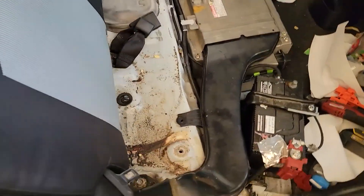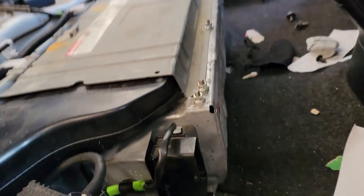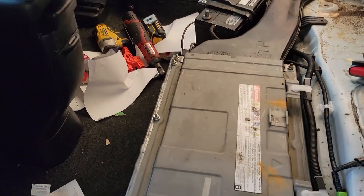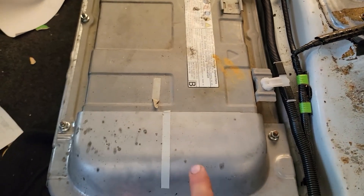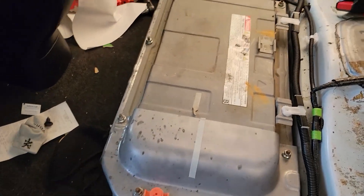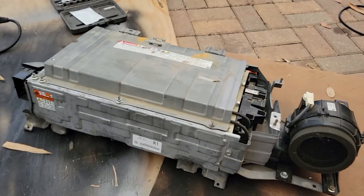I'll be removing this plastic cover. I have a couple bolts holding the battery. Then you have to remove this clip with the service plug, and remove this plug from the fan. Inside the casing you have the positive and negative that go to the front side of the car, and that's it. I'll show you when I have the battery outside.